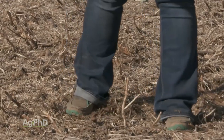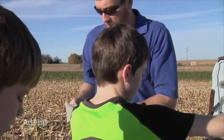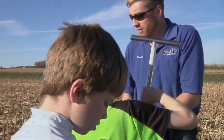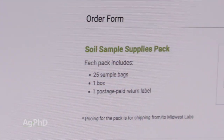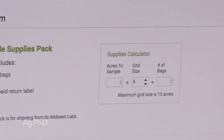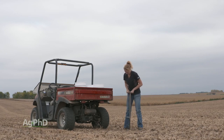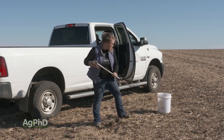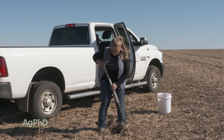Next, make sure you get all your supplies on hand. You want to have a soil probe or even multiple soil probes. Maybe you have a team — your family, your kids — get people involved and it'll speed the process up. Have all the sample bags ready, get everything set up, and maybe even do a field right now. Do a tiny little field, like a 10-acre field, so you get a little practice in and figure out how you want to do this so you can really go fast this fall.